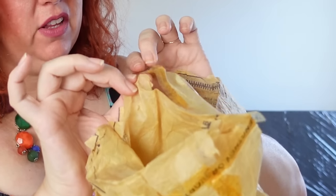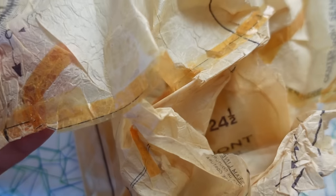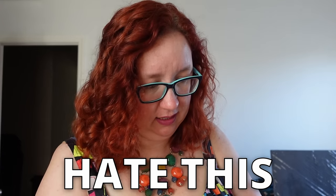Oh my god, this is so bad. And I'm sure my fellow pattern people are just like cringing right alongside me. I hate this! I don't even know if there's enough line to use this. Look at this thing! It's just pathetic.